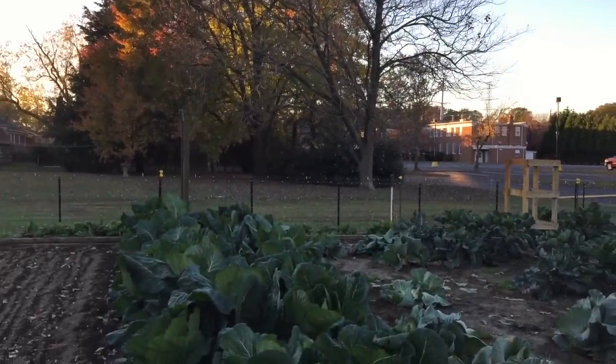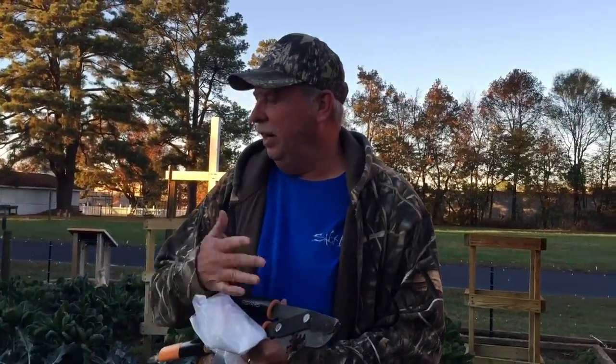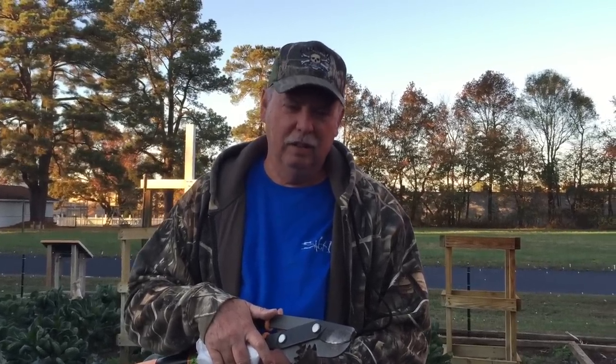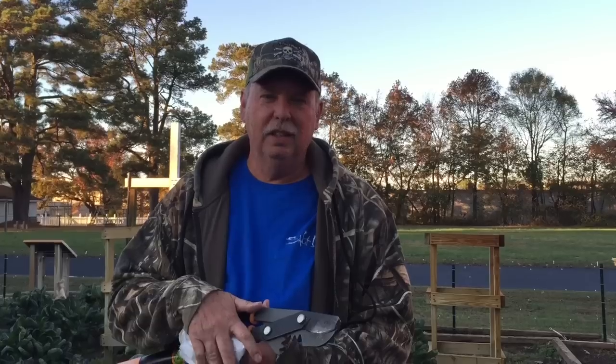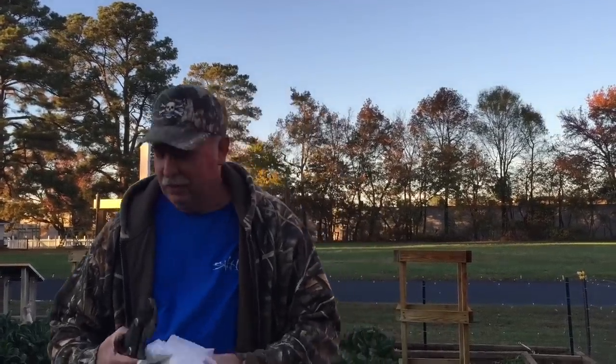We finally got some frost on the collard greens and they're ready to harvest. I grow an abundance of these things for the simple fact that they come into harvest right around Thanksgiving, and a lot of folks just love to have collard greens at Thanksgiving. We grow enough to share with other people and just be a blessing to them — we're not trying to sell any of our produce. Today I'm going to harvest one and take it to a very good friend of mine so he'll have some for Thanksgiving. I'm going to show you how I do a harvest for delivery — when a friend comes over and wants one, I just give them the whole plant.